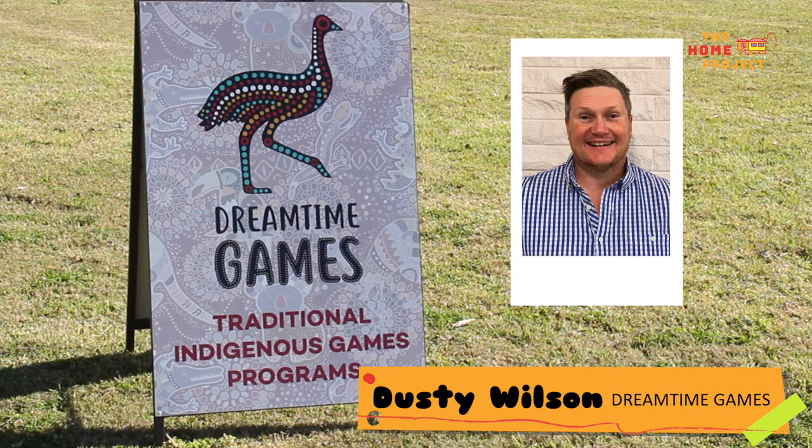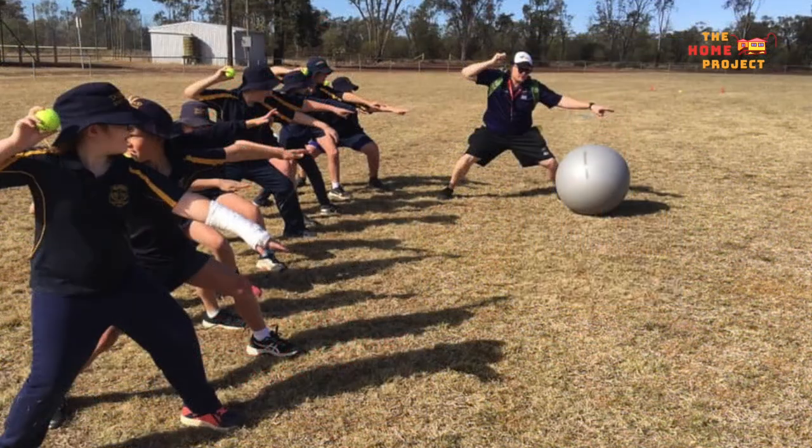Traditional Indigenous games were played by Aboriginal and Torres Strait Islander tribes all across the nation for a variety of reasons, including to teach valuable life skills and for fun. Today in this workshop I'll be teaching you how to play the traditional Aboriginal throwing game, Gori.